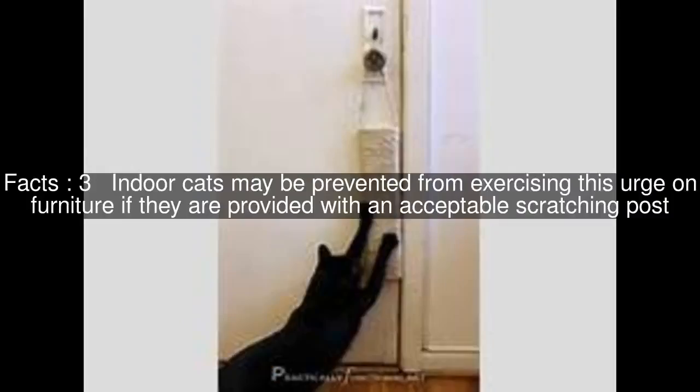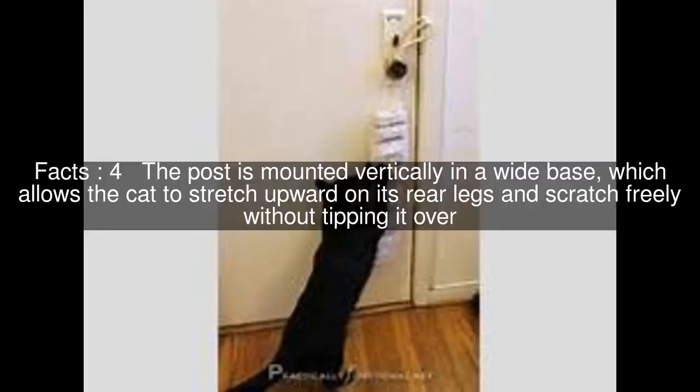Indoor cats may be prevented from exercising this urge on furniture if they are provided with an acceptable scratching post. The post is mounted vertically in a wide base, which allows the cat to stretch upward on its rear legs and scratch freely without tipping it over.